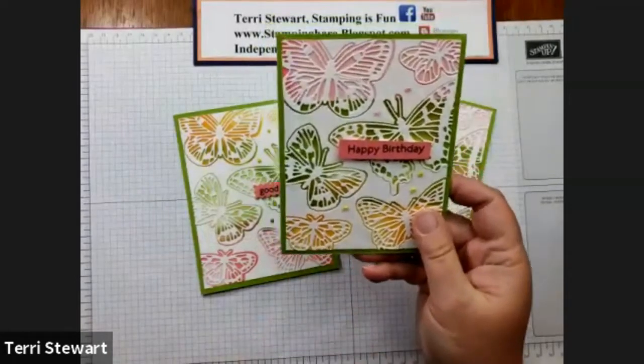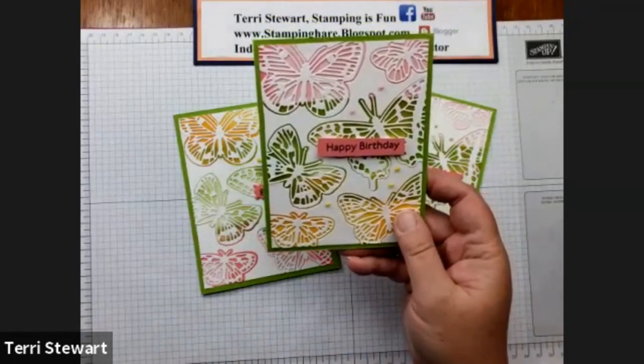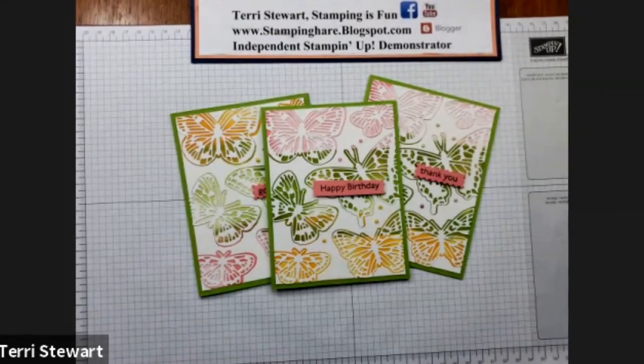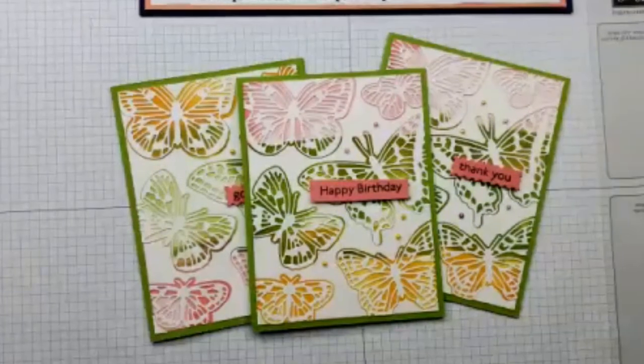I hope you enjoyed this vlog hop of casing the catalog. Hop along to the other participants so you can see even more fun casing projects. Subscribe to my channel so it can bring you even more fun stamping projects. Until next time, remember — stamping is fun!